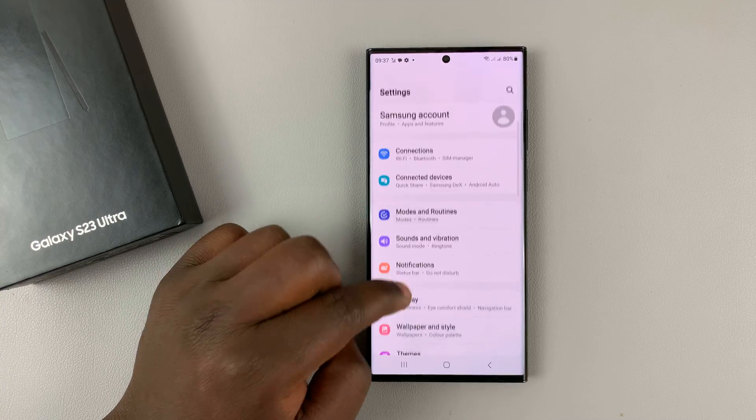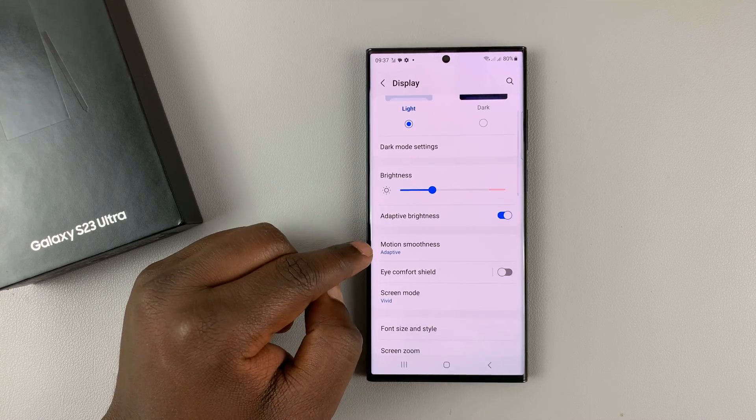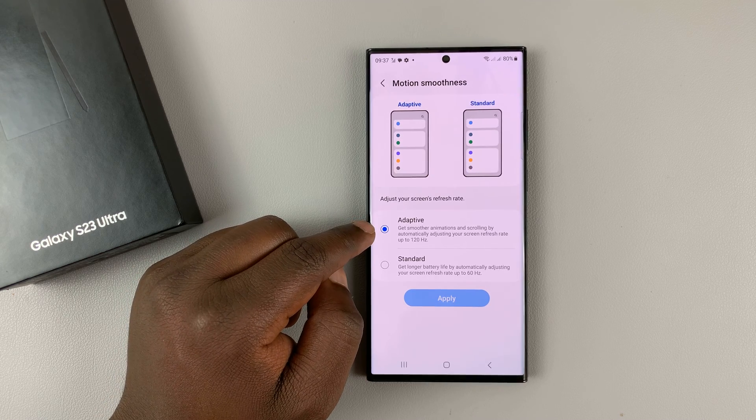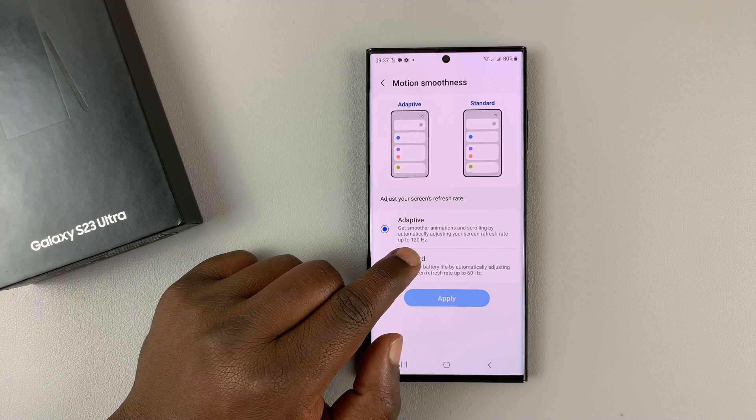On the main Settings page, go to Display, tap on that, and then under Display, go to Motion Smoothness, tap on that. As you can see, it's been set to Adaptive by default, which means it can go up to 120 Hz.